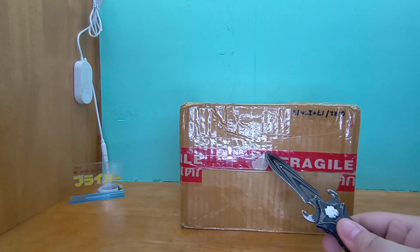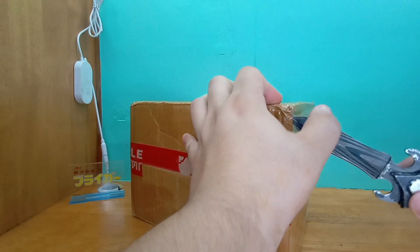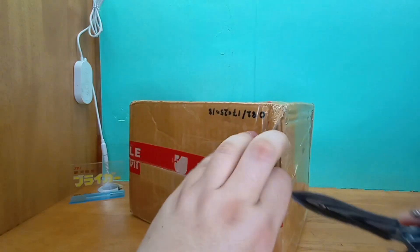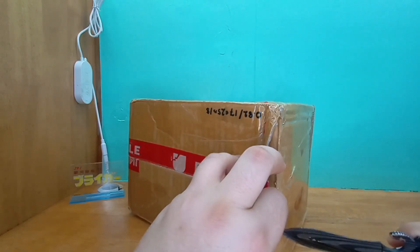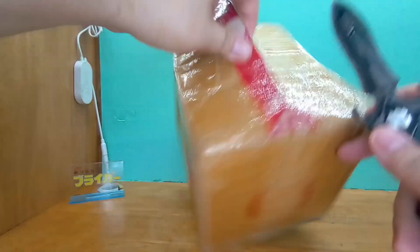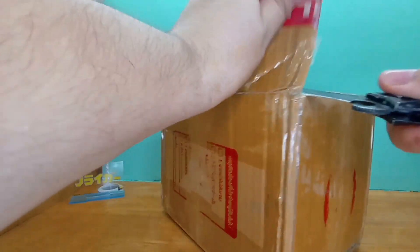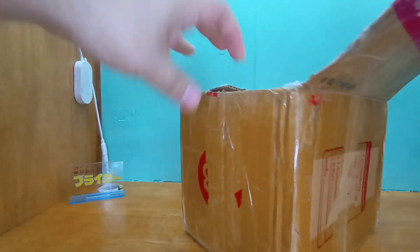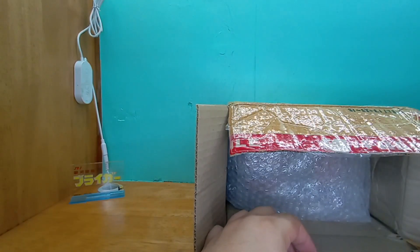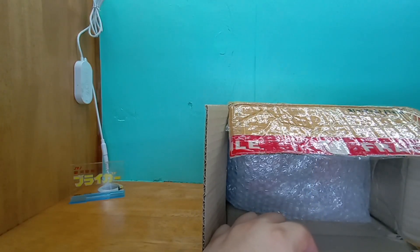This dude came from Thailand. Let's see what I ordered all the way from Thailand. Surprisingly it didn't take that long to get here. Let's see if we can unleash the beast while being careful not to dox myself. That's a lot of packaging — ripped off, and if it falls to the floor it's gonna be annoying for me to pick up later.